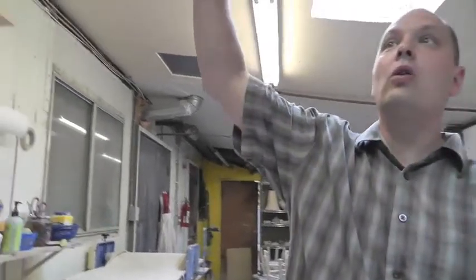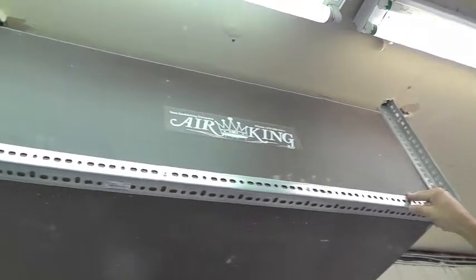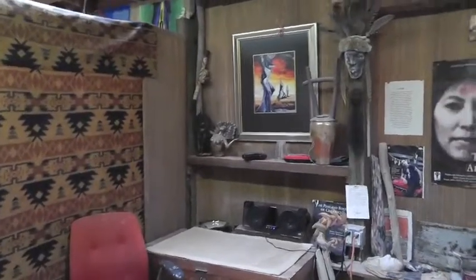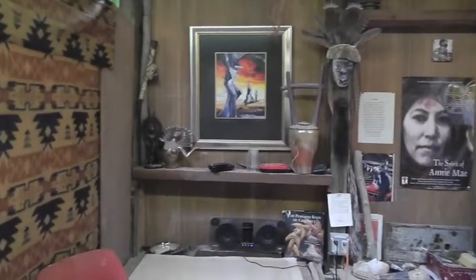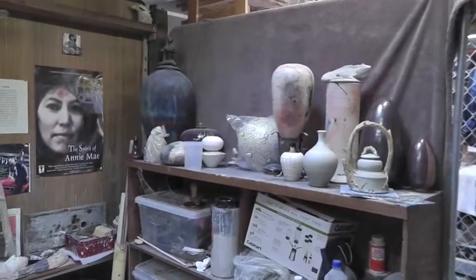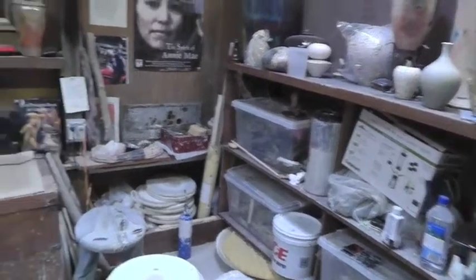You'll see these hanging all over our studio. We put these air filters in three years ago and it has dramatically improved the air quality in here. This next space down here is Paul Rubio's. And this is my space here.